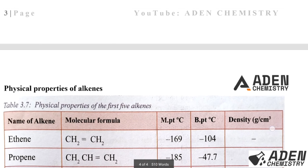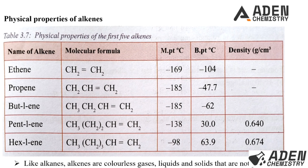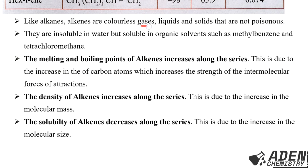The physical properties of alkenes are similar to those of alkanes. Looking at the table of melting points, boiling points, and density, the melting point and boiling point increase along the series, and the density also increases along the series, just like alkanes. Alkenes are colorless gases, liquids, and solids that are non-poisonous or non-toxic.